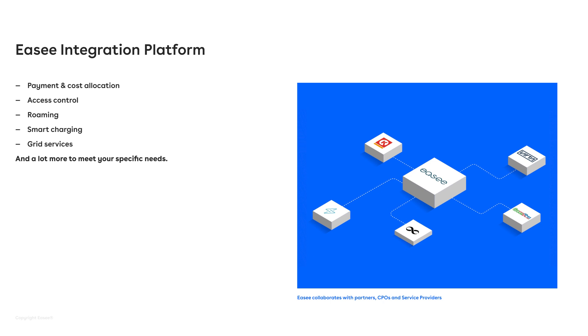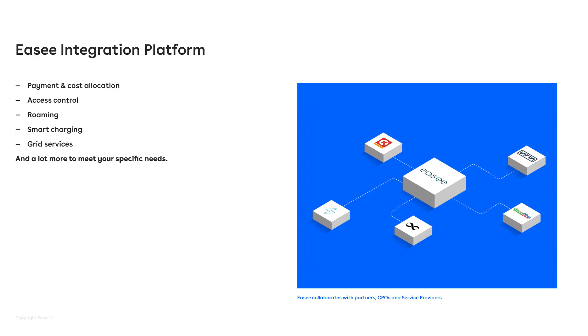You can have even finer access control. So let's say you have guest parking or roaming — you can drive around and find EC chargers on a public map and charge on them. This is done through the EC Integration Platform for partners to connect to us, and then they provide additional services.